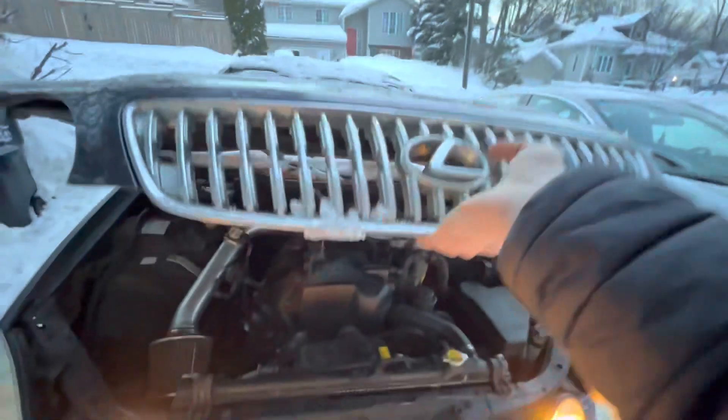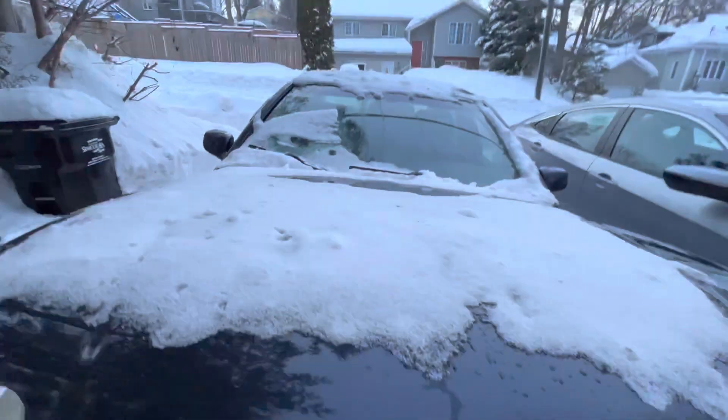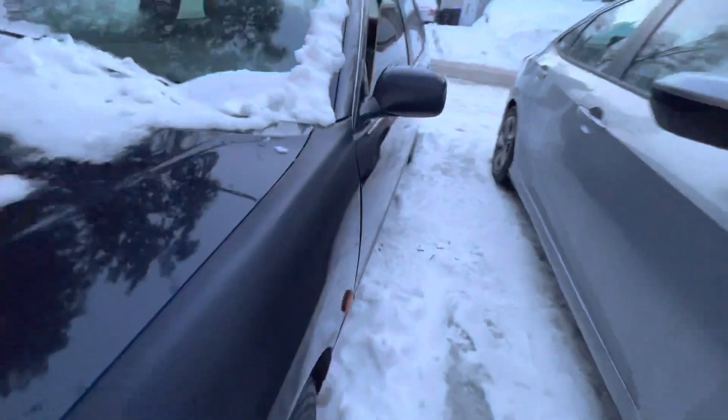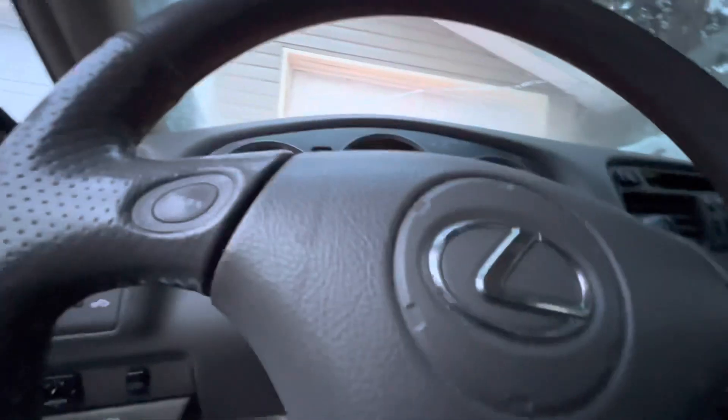As you guys can see, it's pretty cold still, so the hydraulics are still kind of iffy. It might also be due to snow as well.